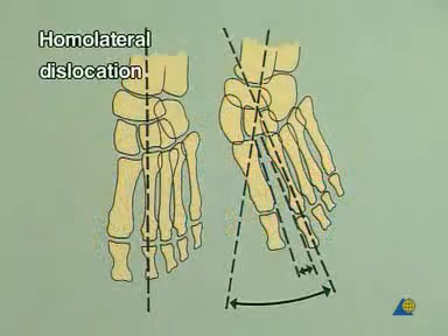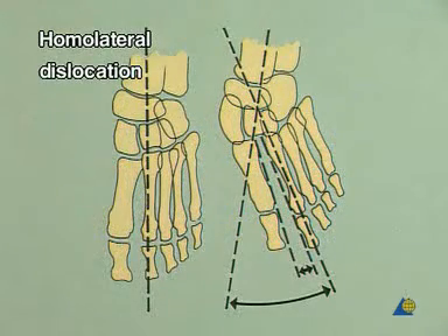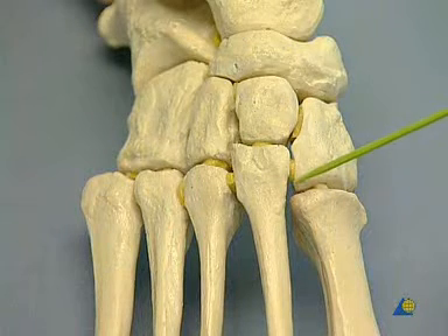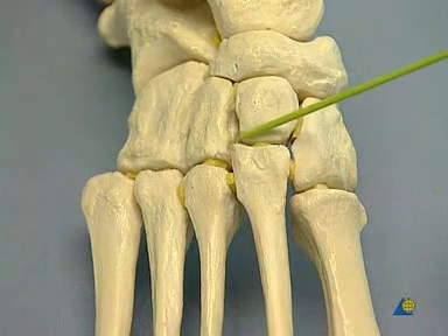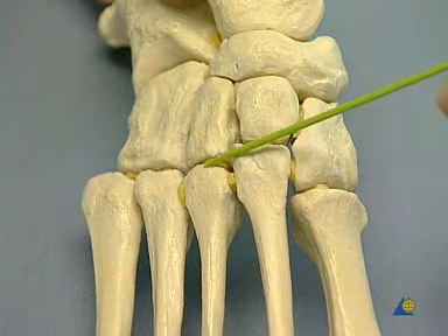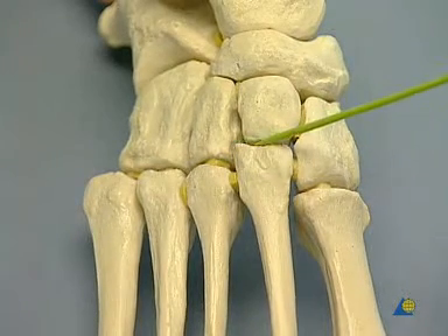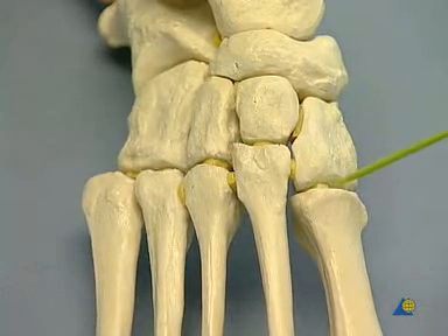On the x-ray, the second metatarsal bone is abducted in relation to the axis of the intermediate cuneiform bone. The model shows the key position of the second metatarsal bone, with toothing between the medial and the lateral cuneiform bones. Reconstruction of Lisfranc joint alignment must therefore always begin with alignment of the second metatarsal bone.